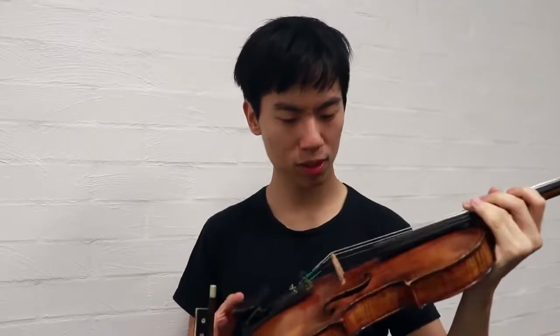I think my fifths are out. Do you think I need to change strings? How often do you change strings? I don't know, like every three, four months. Depends on how much I play. Changed mine like two weeks ago, but I think this one's a dud.